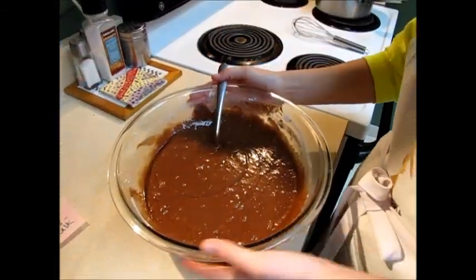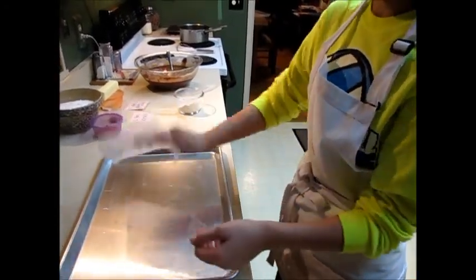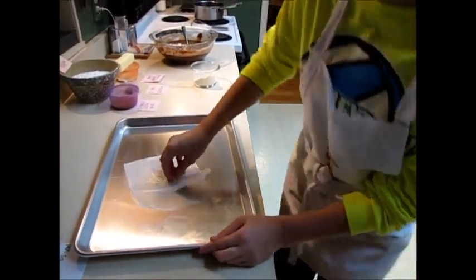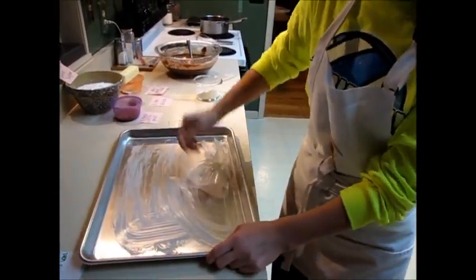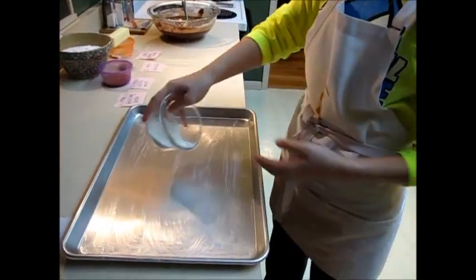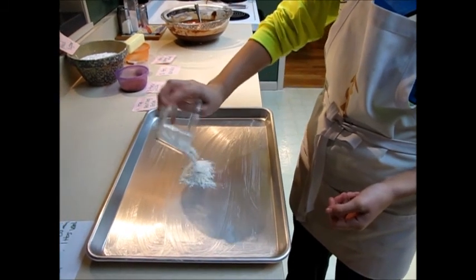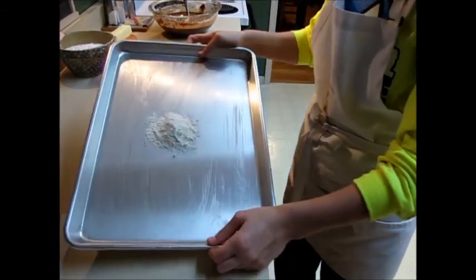It should look like this. Grease the pan by putting some butter in. Put it in the pan, get the corners and the sides. Make sure you get the corners and the sides really well. Then flour your pan by knocking a little bit of flour into the pan. Knock the flour around the pan.